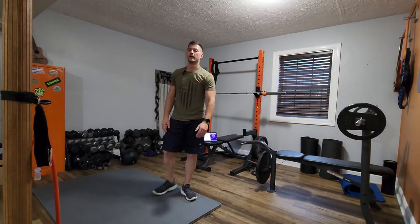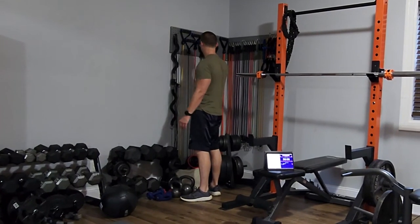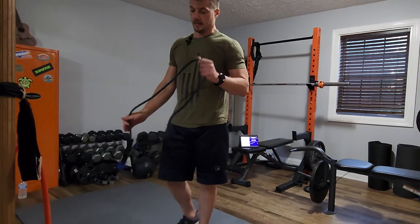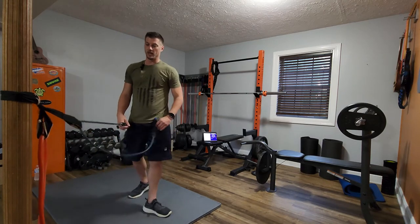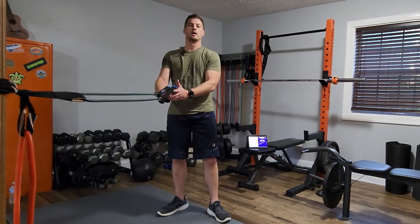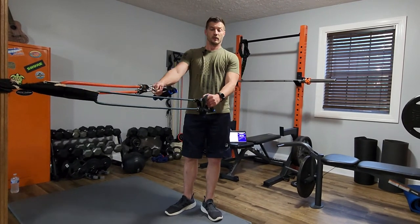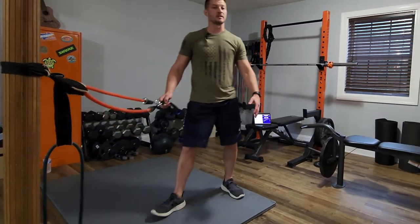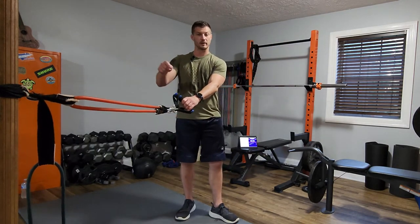Now get a lighter band — unless you're a beast, then you do you. I'm going with a blue band. This one's similar to the last rep scheme: 20 seconds of work, 10 seconds of rest. I've got two different bands going now — a heavy band for my flies and a lighter band for reverse flies. Pretty much the same stance as you had for chest press, but now you're going to let your hands pull out wide and pull in front of you.